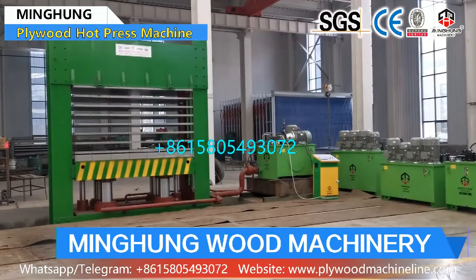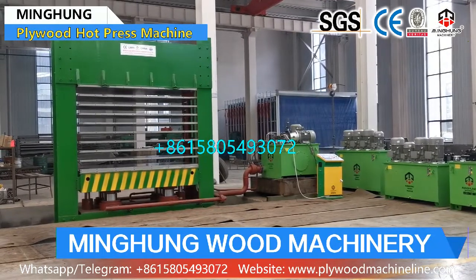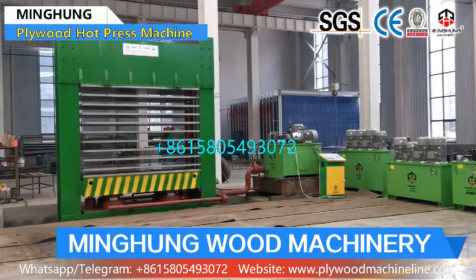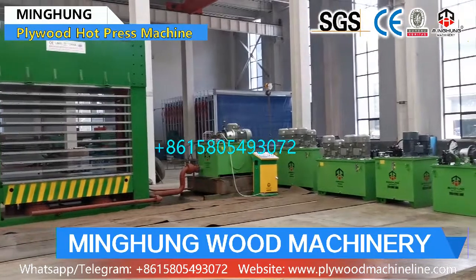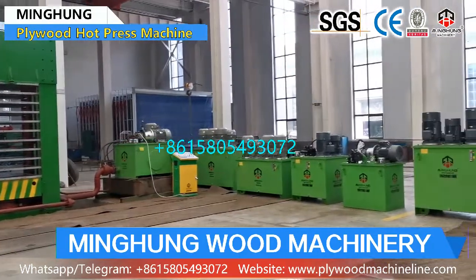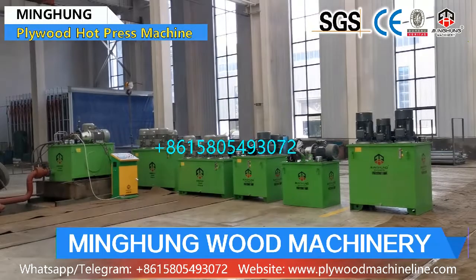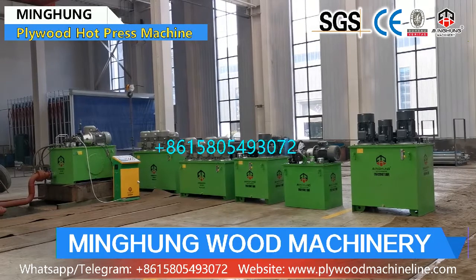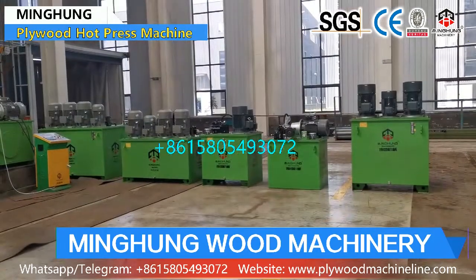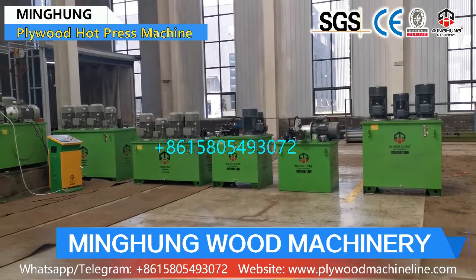Ming-Hong Machinery Hard Press Machine uses thick material; total weight is heavy and strong. Using good quality oil cylinders and a mature hydraulic station and system. Using Siemens motors and CNC screen and Schneider electric parts. Using good quality and solid hard plates. Therefore, our hard press machine's lifespan is longer, and its working performance will be very good to help you produce good quality plywood.